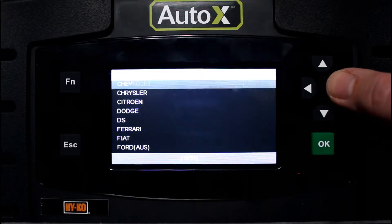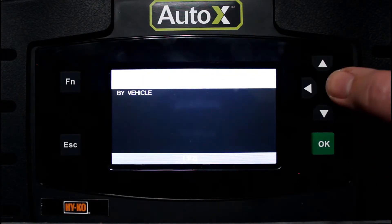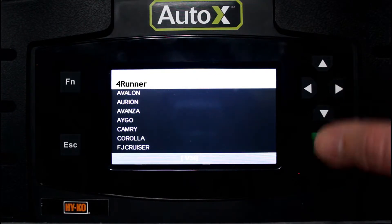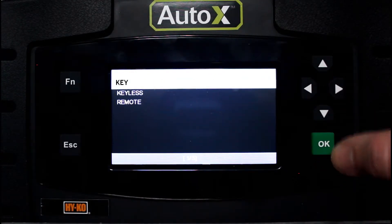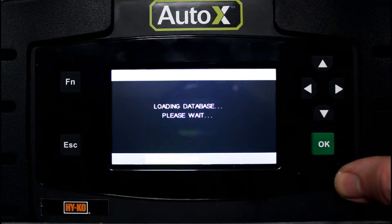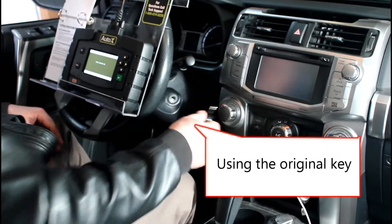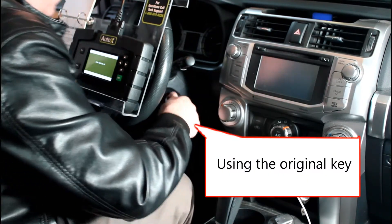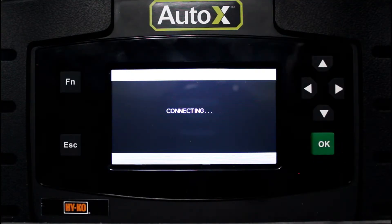Let's get started. First, we scroll down to Toyota, by vehicle, 4Runner, 2015. We're going to do key. Turn the ignition on — we're going to insert the customer's original key and turn to the on position without starting. Hit okay.